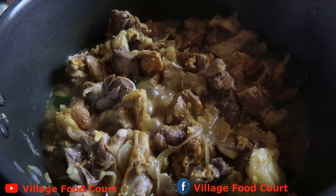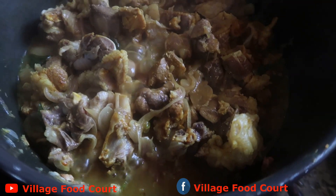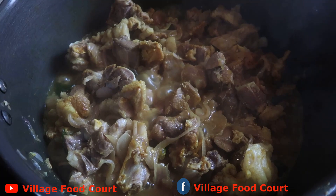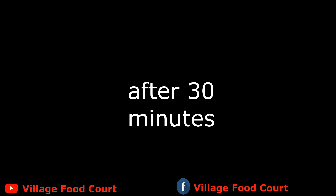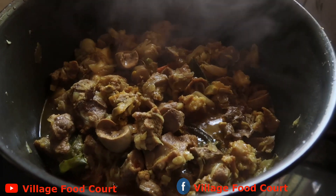Now we are going to cook it in the middle. It will be half cooked.